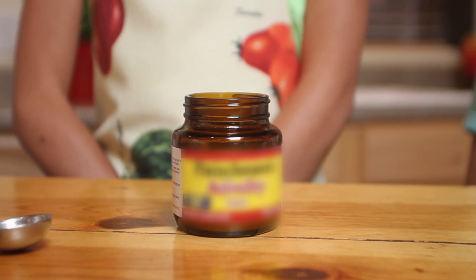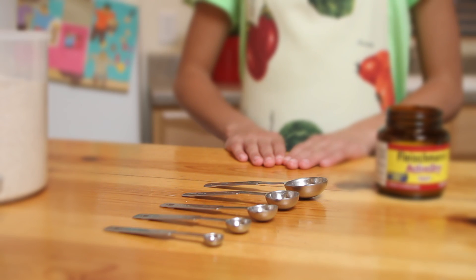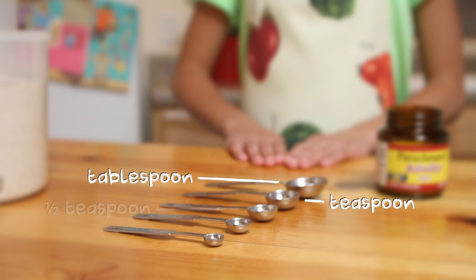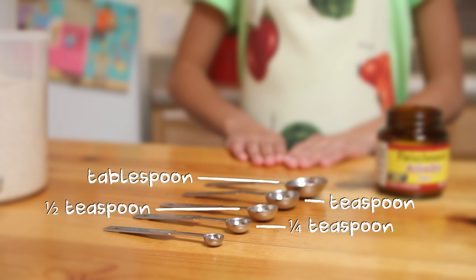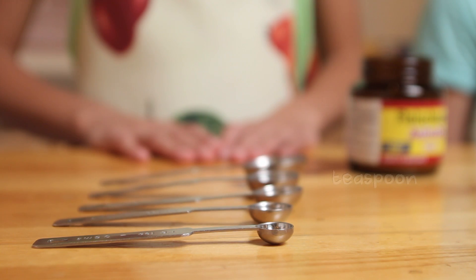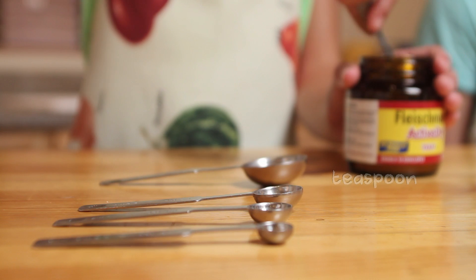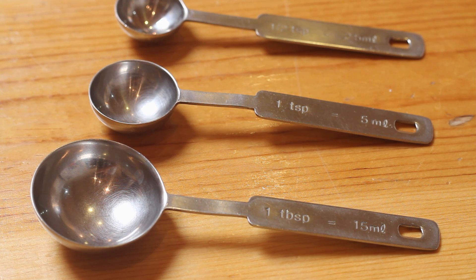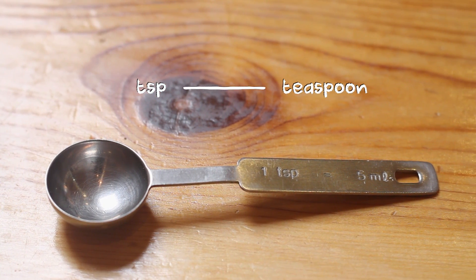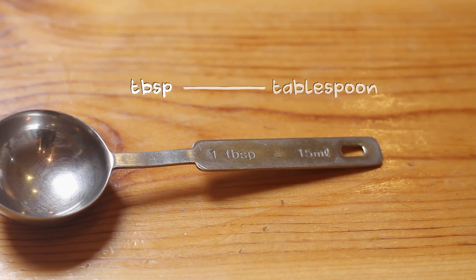Next, we need two teaspoons of yeast. A set of measuring spoons has a tablespoon, a teaspoon, half teaspoon, one-fourth teaspoon, and one-eighth teaspoon. Look at the spoons to figure out what you need. Sometimes there are abbreviations like TSP for teaspoon or TBSP for tablespoon.